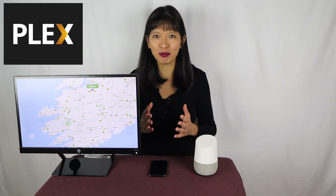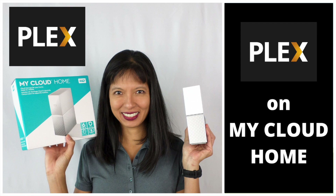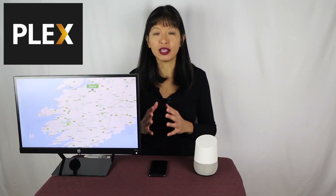I've covered Plex on my channel before. In a previous video, I set up this My Cloud NAS device as my Plex media server. If you missed that video, I will link to it below. You can also set up Plex on a Windows or Mac computer. This video assumes that you've already set up your Plex media server with your movies and music.